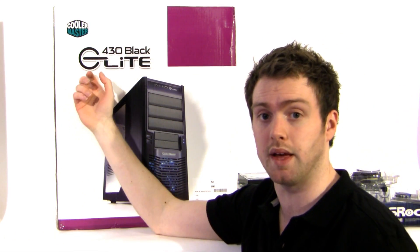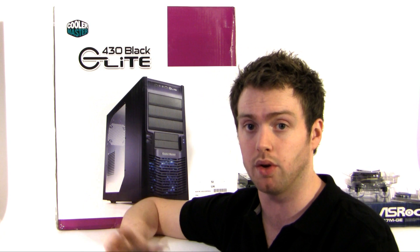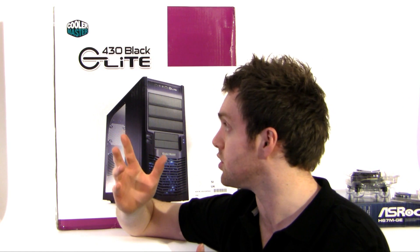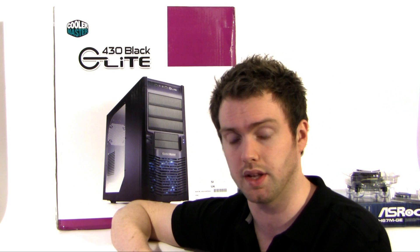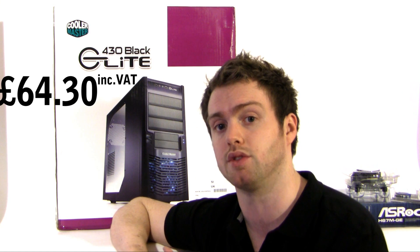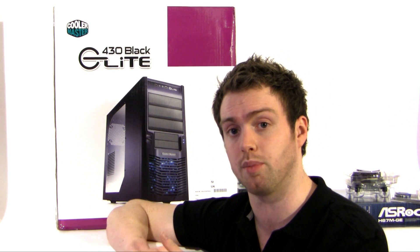Onto the case — we've got the Cooler Master Elite 430, which is actually a combo deal including the Cooler Master Elite 500W power supply. That's more than enough for what we're doing and gives us plenty of headroom to expand in the future if we want to beef up the graphics or add more components. The case and power supply combo comes in at £64.30 including VAT — a fantastic deal, perfect for a budget system.